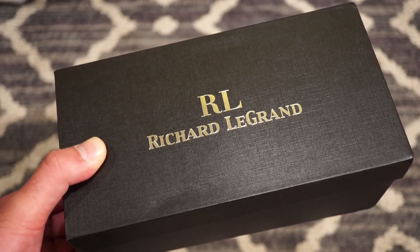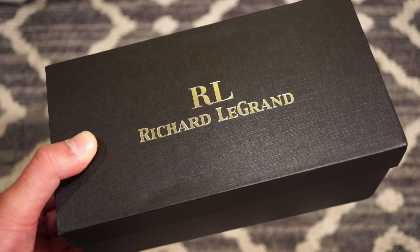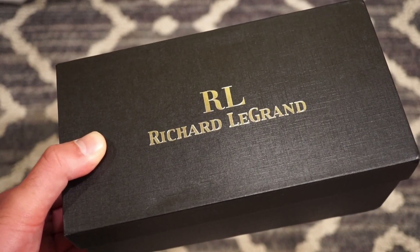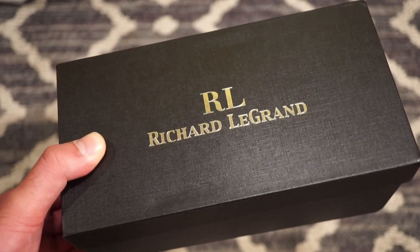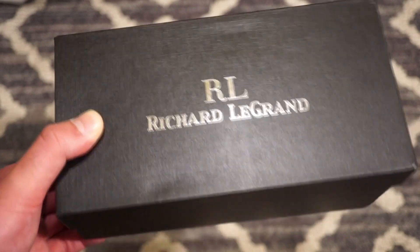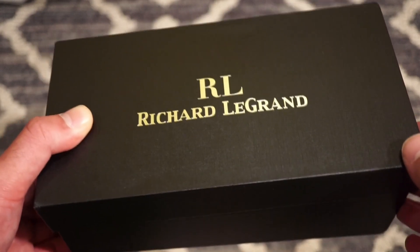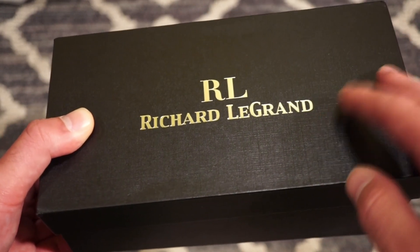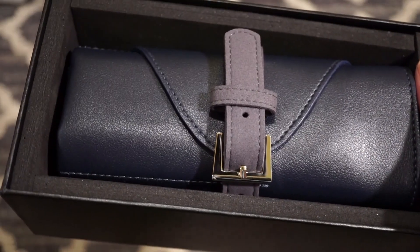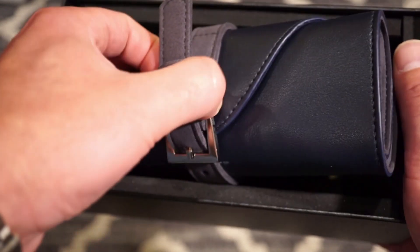The quality is definitely a lot better. I'm not saying the quality was bad on their previous models, but they definitely stepped it up a level in terms of manufacturing. The case and the bracelet are a big thing on this watch — it's a lot better. I took the watch out of the box. This watch was $369 US dollars from Richard Legrand and I think it's a pretty fair price.